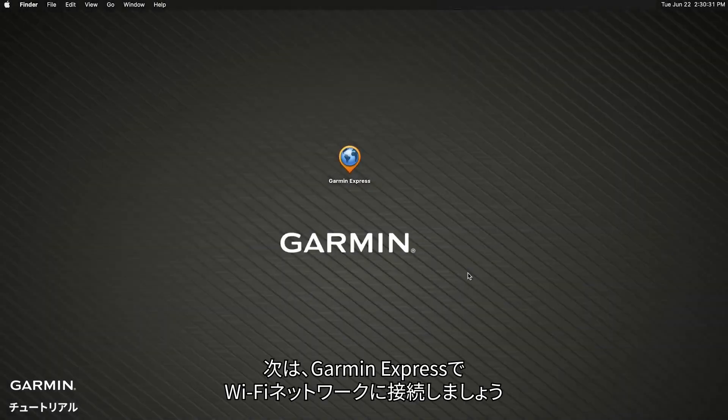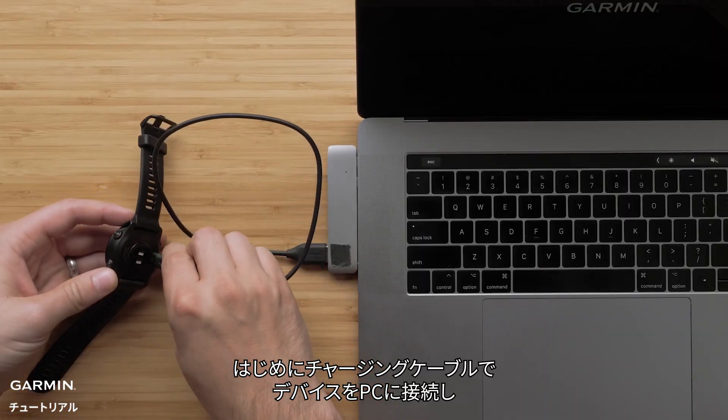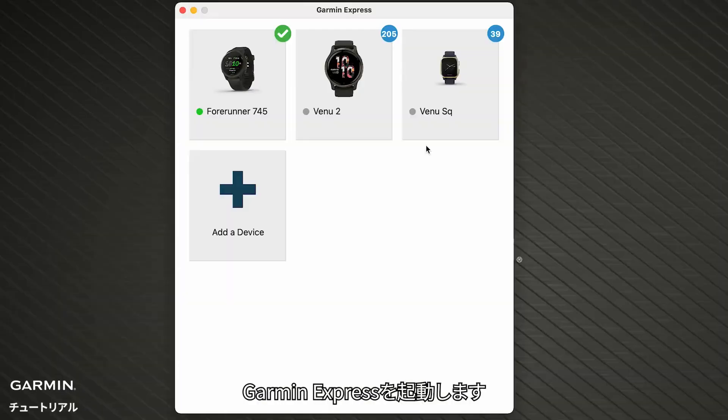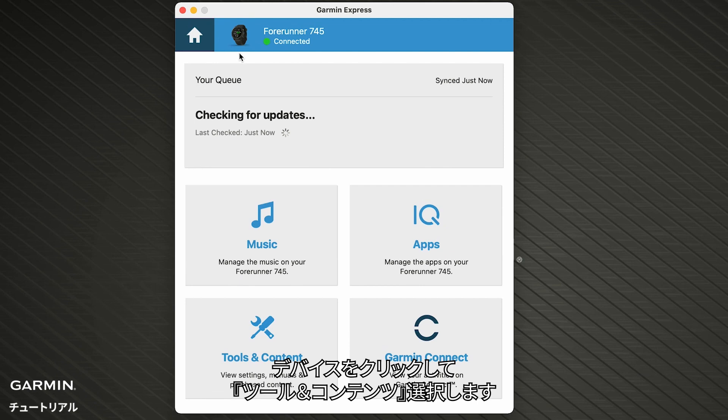Next, we will add Wi-Fi connectivity using Garmin Express. Start by connecting your watch to your computer using your USB charging cable. Then open Garmin Express. Click on your device and then click Tools and Content.